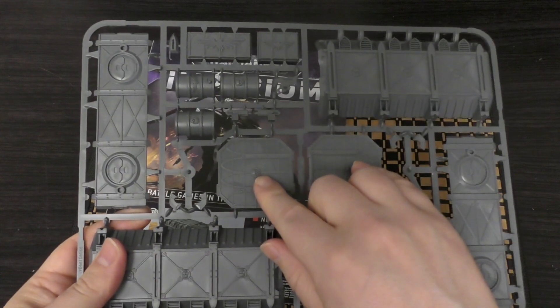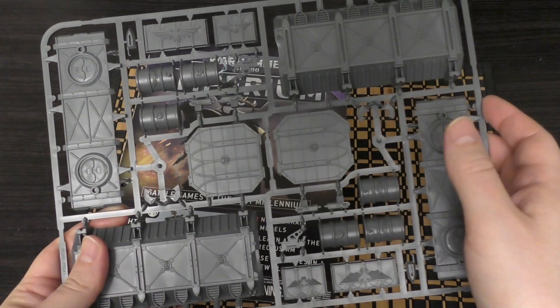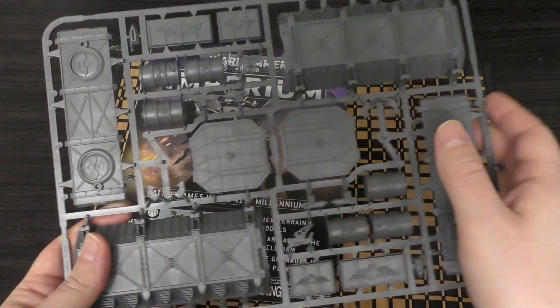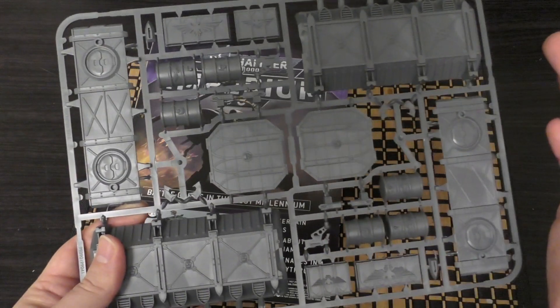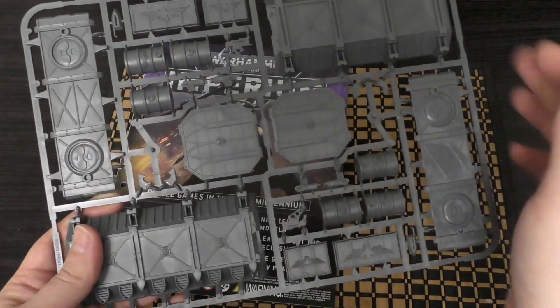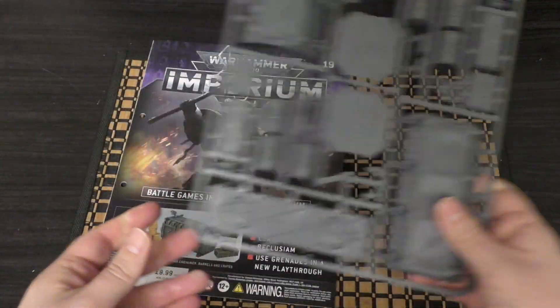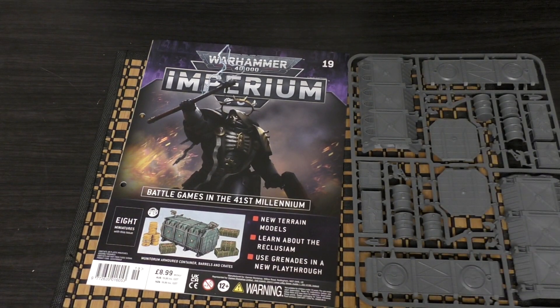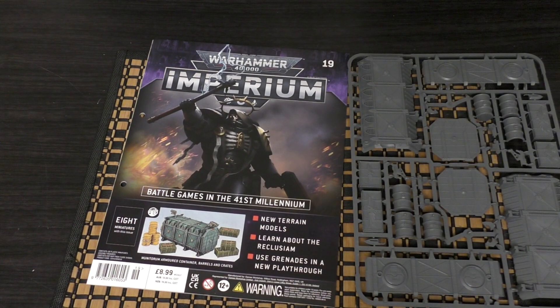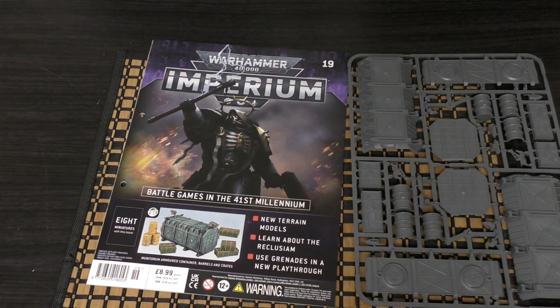The Monitorum container — you've seen this many times before. You've got two sides, top and bottom, two doors, three barrels, four ammunition crates, along with the extra hooks that go onto the container, and the pincer-mounted storm bolter. You get two storm bolters as well, which is quite nice. That is the Monitorum container — I won't be doing a review of it because I'd end up doing three reviews of the same thing.